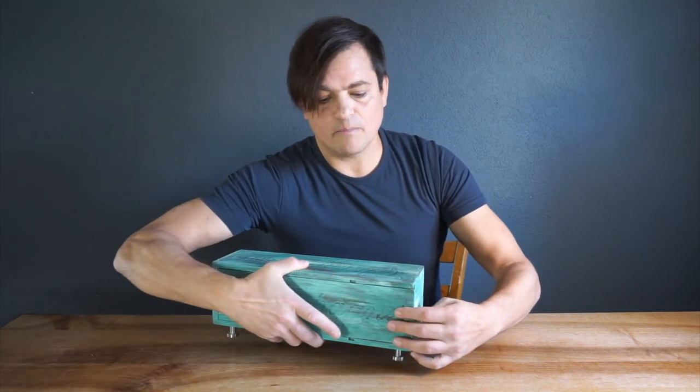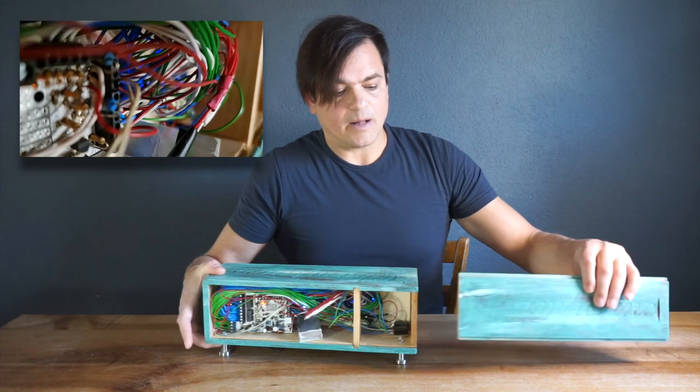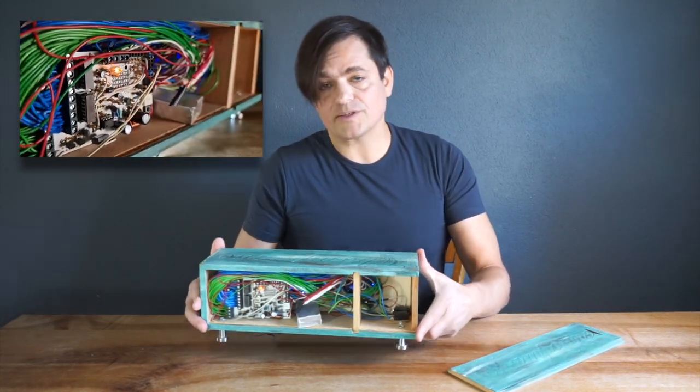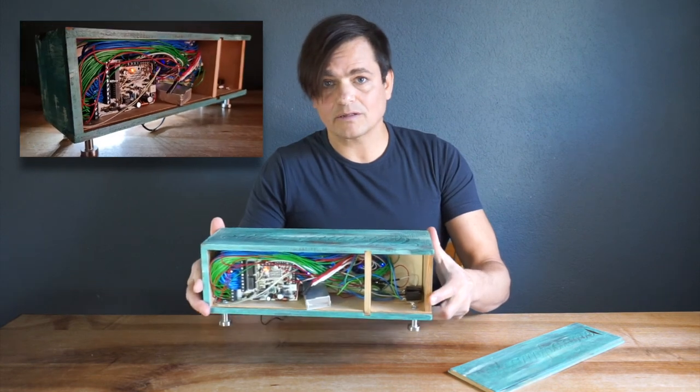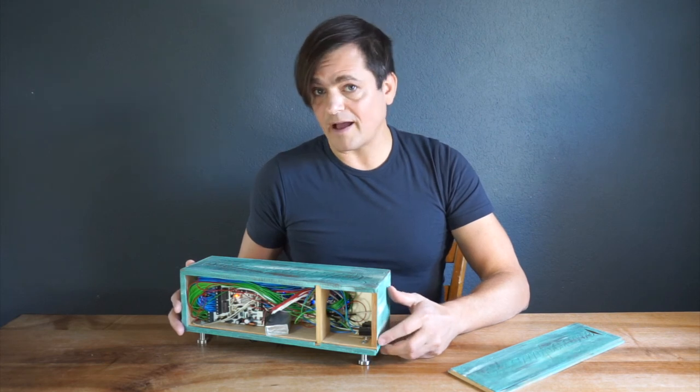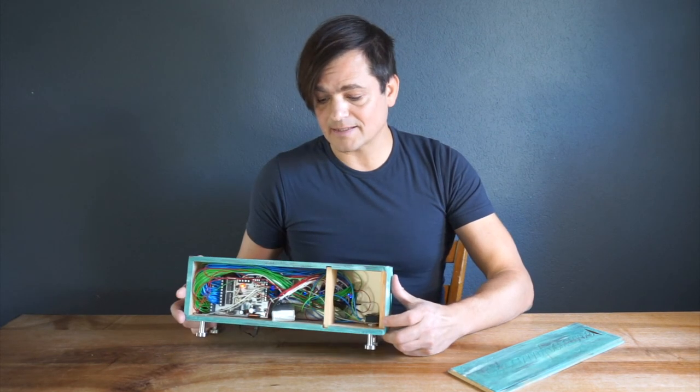So how does it look inside the box? The circuit board hosts many components in order to produce the high voltage, to drive the Nixie tubes themselves, and of course you also need a real-time clock to display the time. Each Nixie tube needs 11 wires, so therefore it looks a little bit like spaghetti.